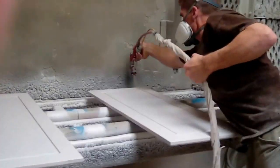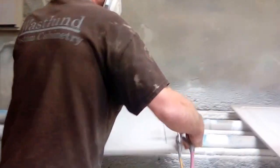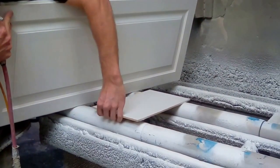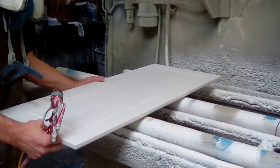Now I'm going to spray these doors. As you can see, there are these boards underneath here — that prevents color transfer and the door from sticking to the locks.